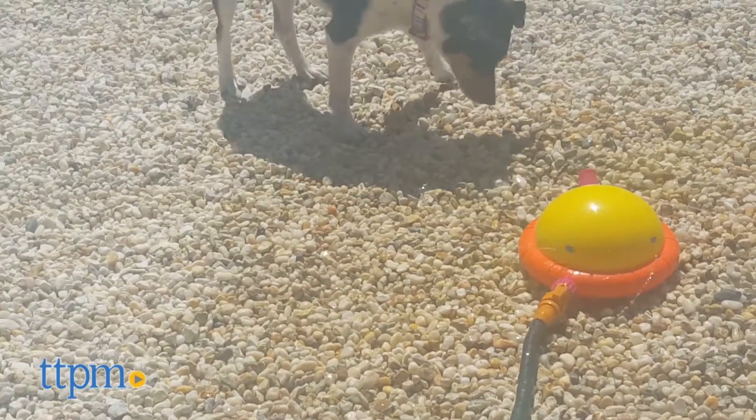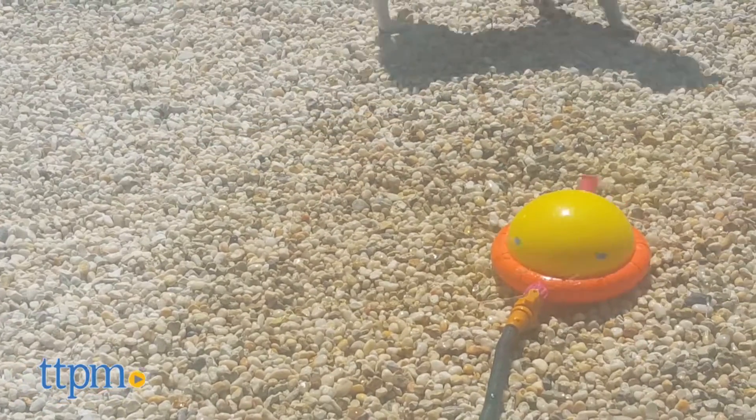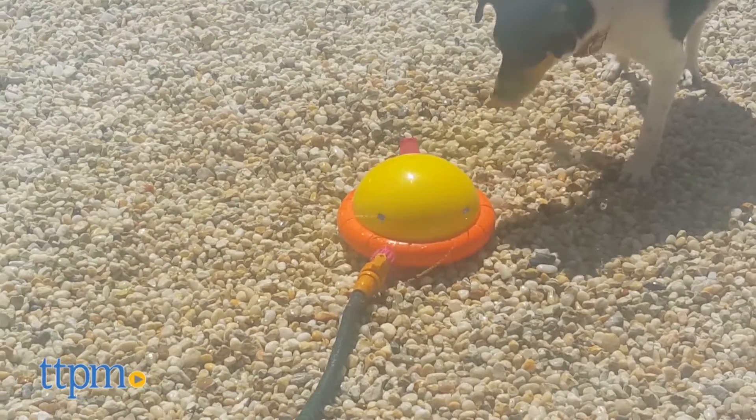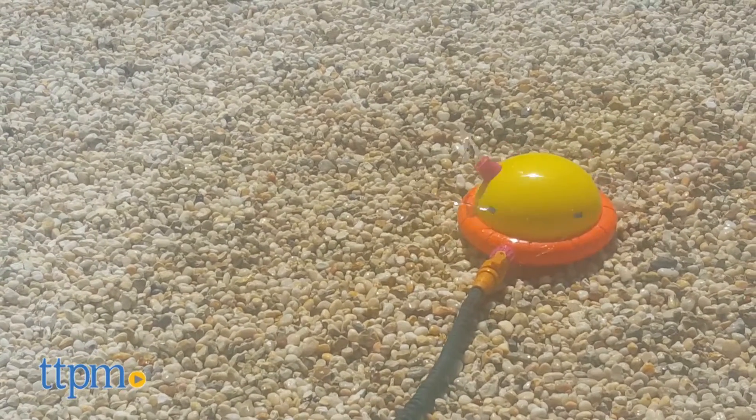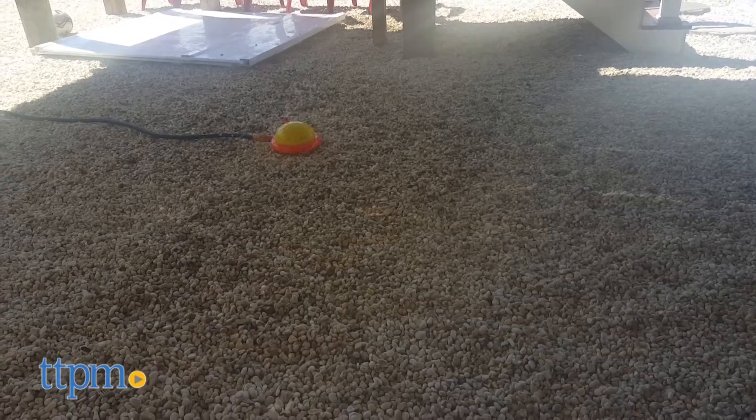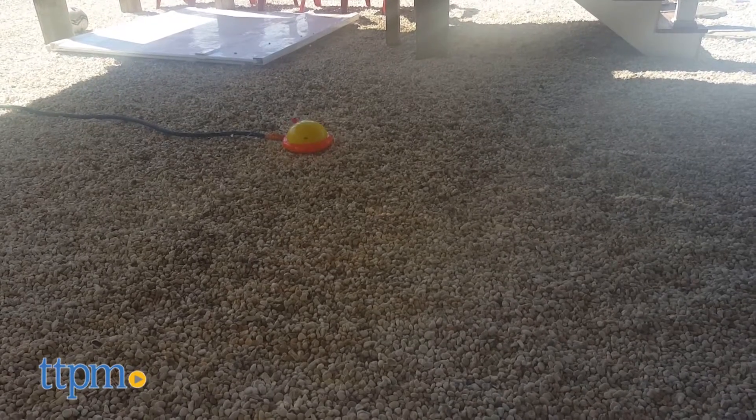Timid dogs may also feel comfortable playing with the Doggie Drencher after enjoying it with their human brothers and sisters. Of course, if you have a pooch who won't venture outside even in the slightest bit of rain, you might want to think twice about the Doggie Drencher.